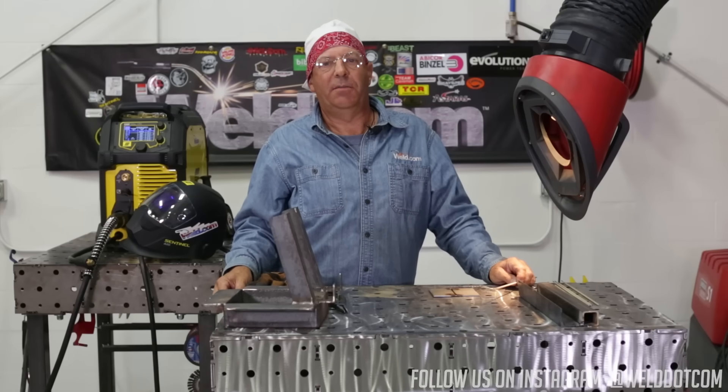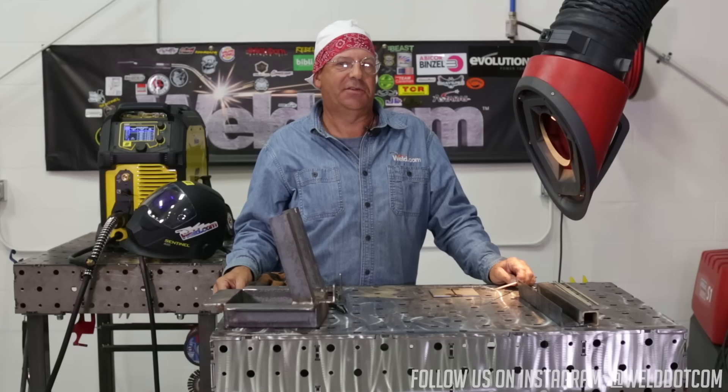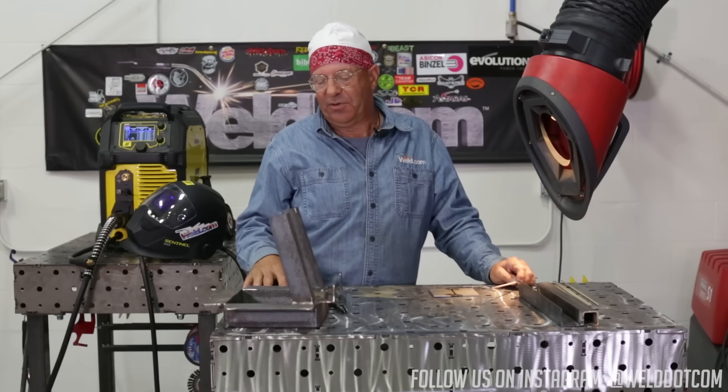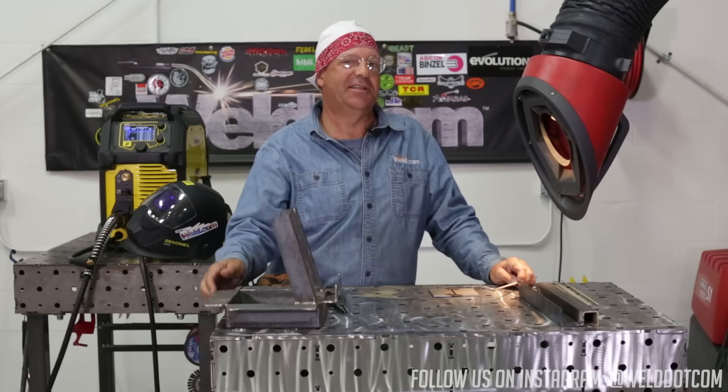Hi folks, welcome to Weld.com. A while back I was doing a video and I think I piped off and said something about Texas TIG. We got a lot of comments on it — I know there's other nicknames for it — so anyway we got to do a video on Texas TIG.